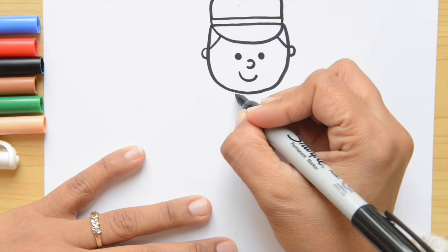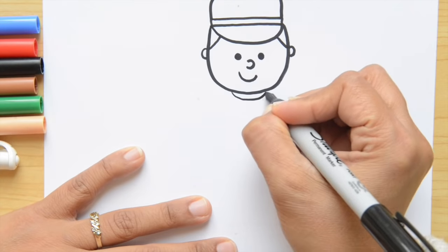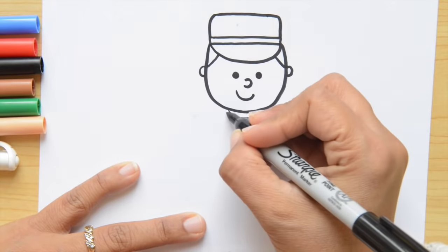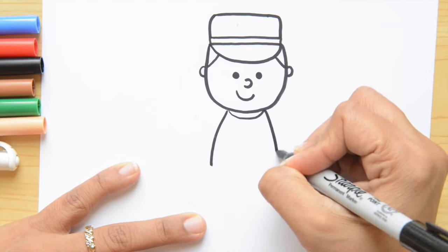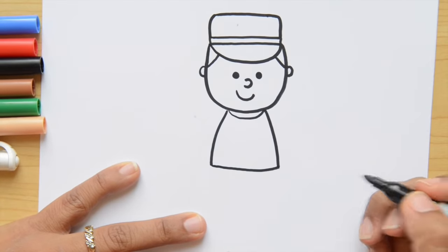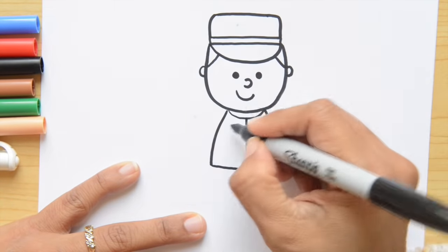Now let's continue with the neck. We're going to do here half a circle really close to the head. And now we're going to do two diagonal lines on each side — one, and on the right side the second one. And now we're going to join them together on the bottom. That's the body. We're going to put a line that goes down.